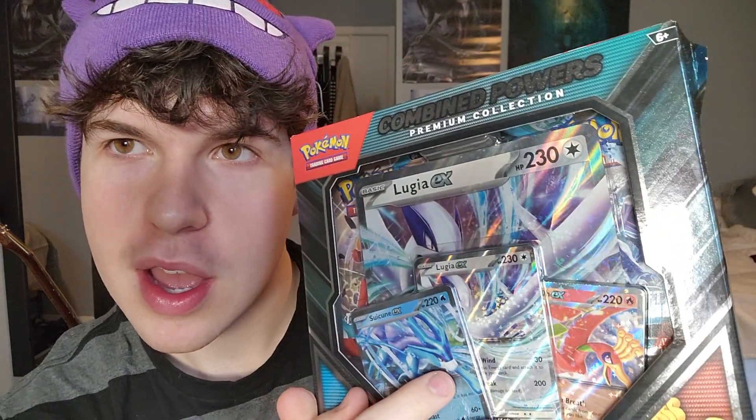Today I'm unboxing this giant Combined Powers Premium Collection — it seems pretty cool. I want to put these promo cards into a sleeve because I actually like them, unlike a lot of people who just throw them aside. I'm not sure how I'm going to sleeve that one though — there are like five cards on each side. If you're playing the game, can you even send this out? I can't put that in a sleeve anyway.